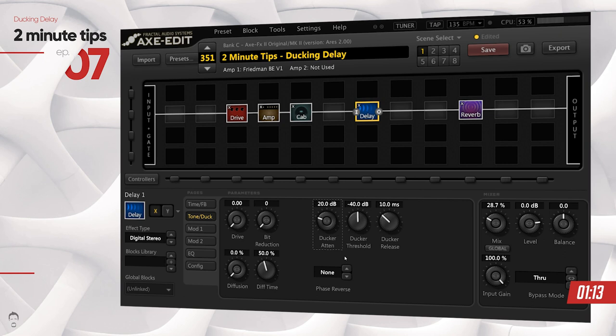If I play something like this now — you can hear that when I was playing that really fast run, the delay was not interfering as much as it was before when I played that same part. That's because the ducker kicks in and reduces the level of the delay repeats in the background. You can set the ducker threshold as per your taste.